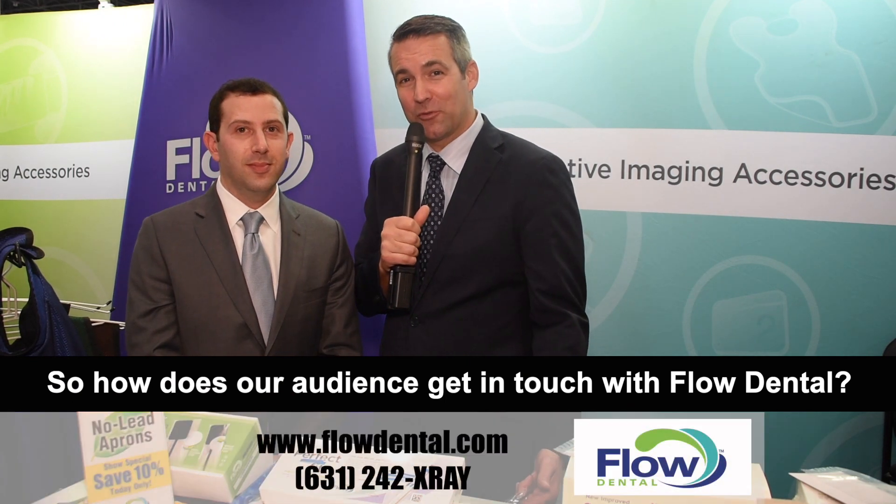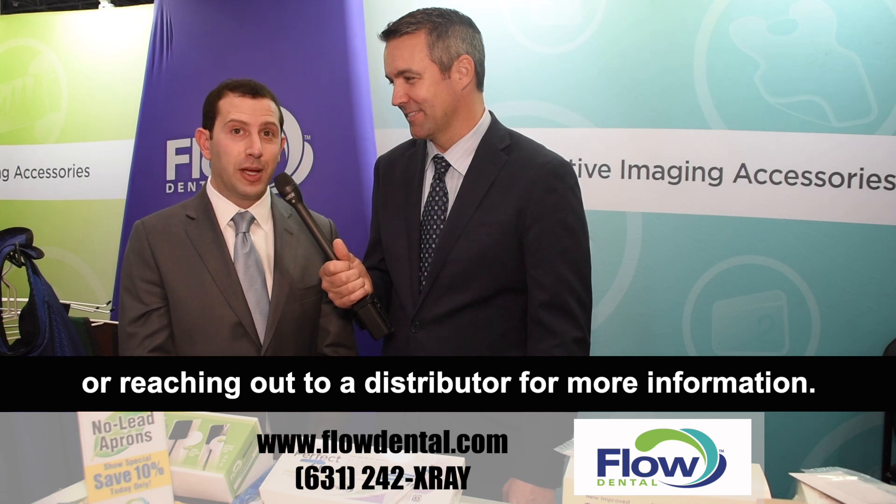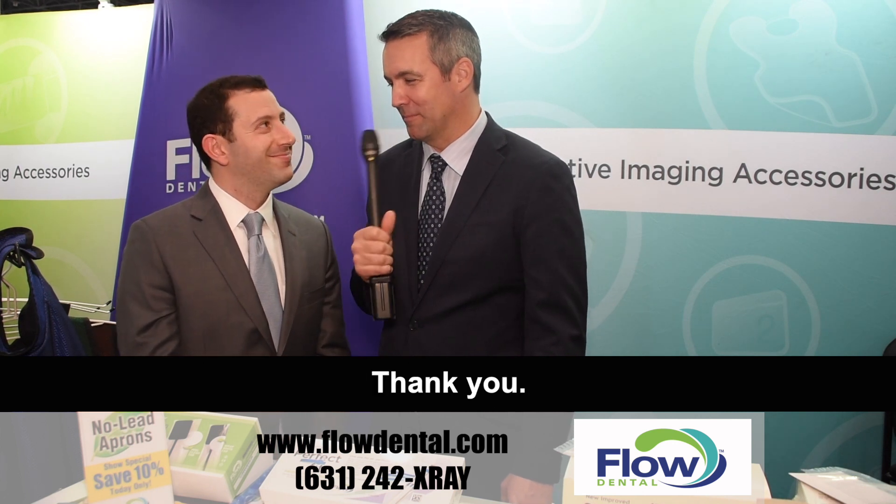So how does our audience get in touch with Flow Dental? You can get in touch with us by going to flowdental.com or reaching out to a distributor for more information. All right, Jeff, thanks for your time. Thank you.